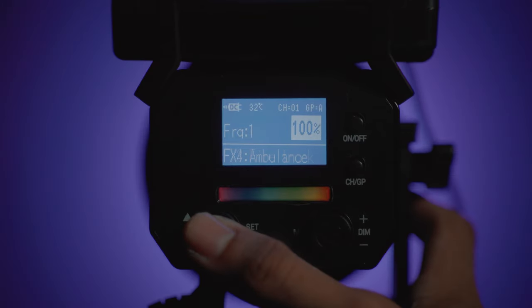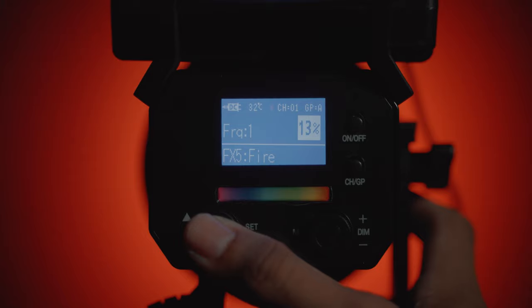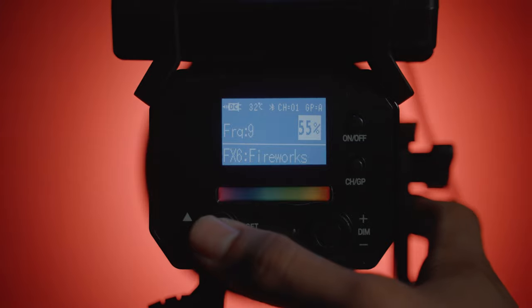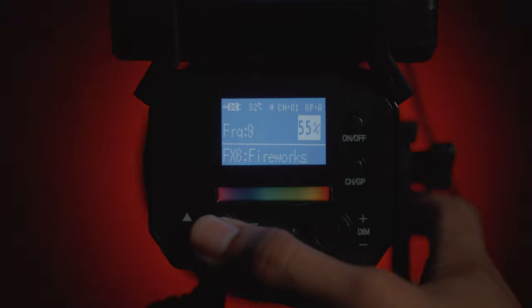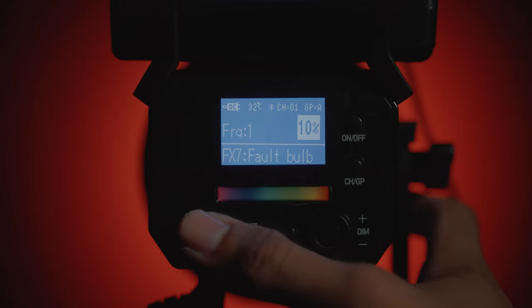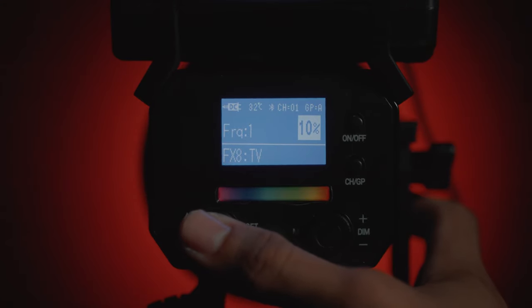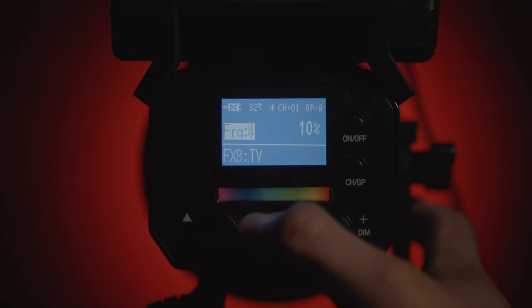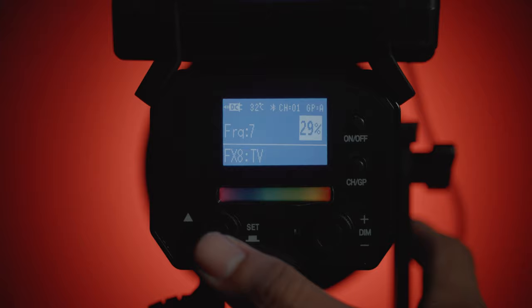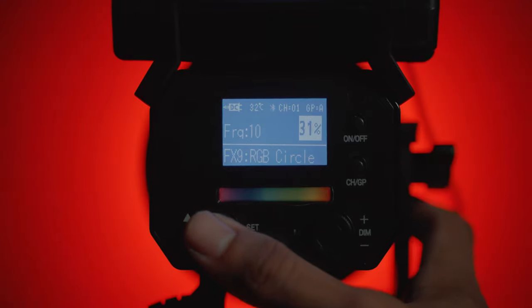Apart from the RGB, it also has your typical Kelvin range, going from 2800 up to 10,000 Kelvin. It also has dynamic lighting modes for video work — paparazzi, police, ambulance, firefighter, fireworks, old bulb, and all the standard lighting effects that come with most LED lights. It's cool to see those in this type of light.